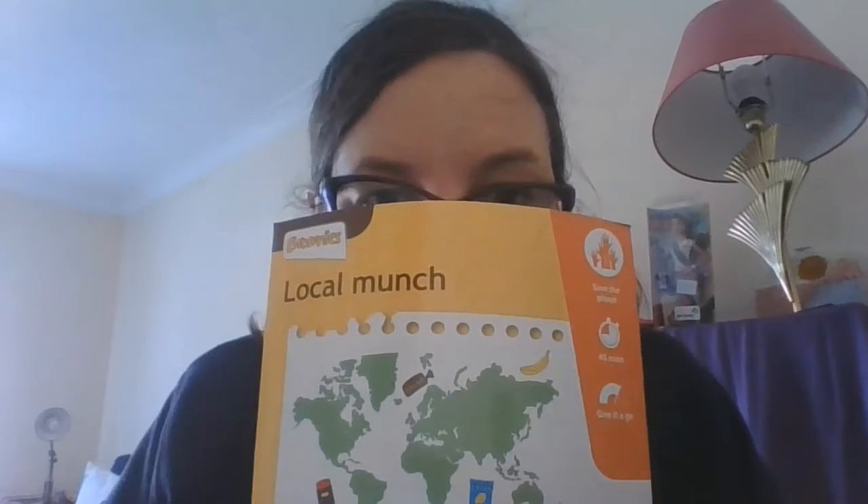The next one is one of the Girl Guiding cards — L is for Local Munch. This is quite a cool one. With this, you're going to find out all about Food Miles. Food Miles is how far your food has had to travel from where it was grown or made to your house.